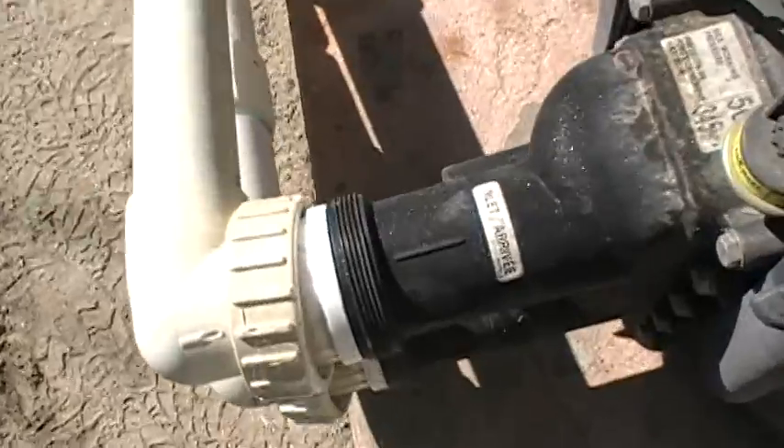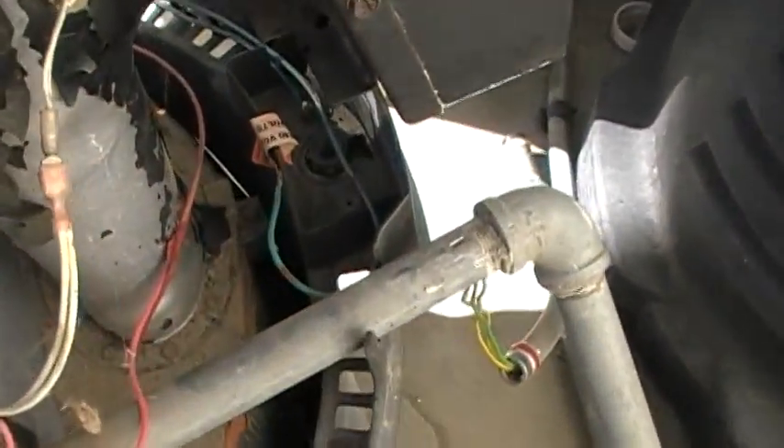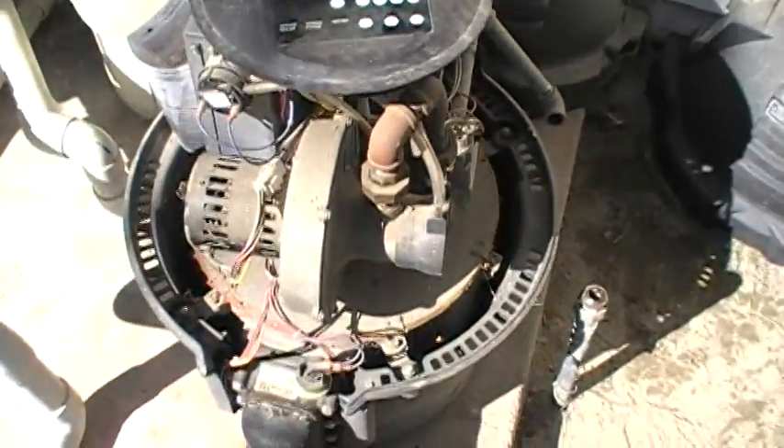I've undone the two unions to get this out. Gas undone. Electrical's all undone. Let's put it on a hand truck, get it out, and get it to the shop.